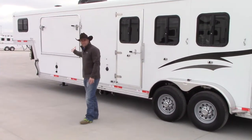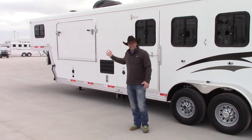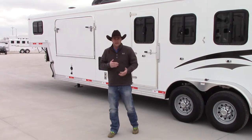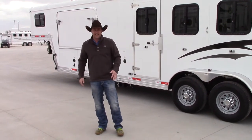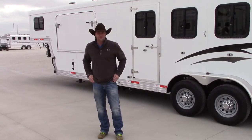We've closed up the expandable and that's what it looks like as you get ready to travel down the road. It's quick, it's easy, it's lightweight. If this is a trailer you're interested in, give us a call at our Decatur location — we are really excited about it. It's something new and innovative that nobody else is doing. Our number is 940-393-7070.